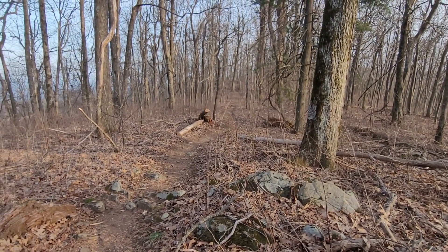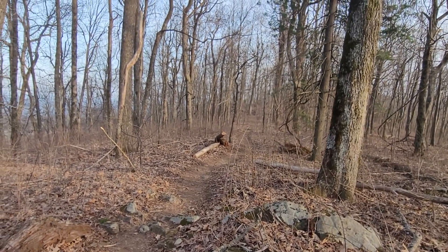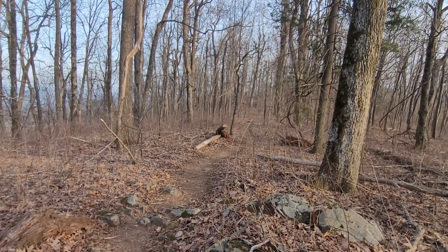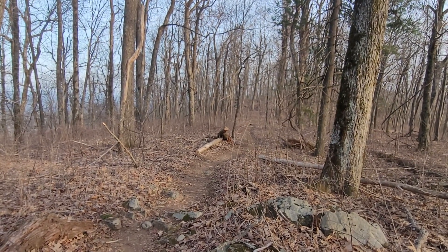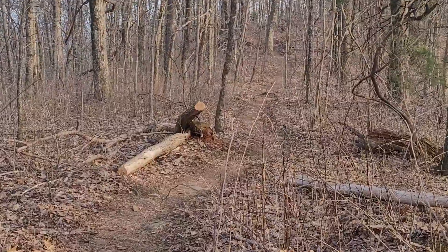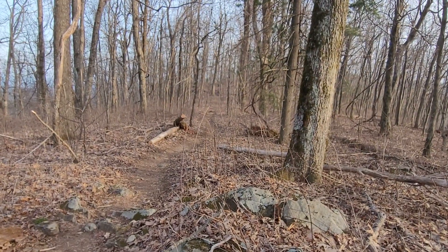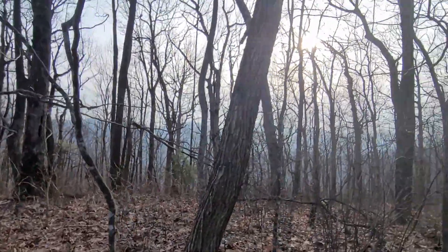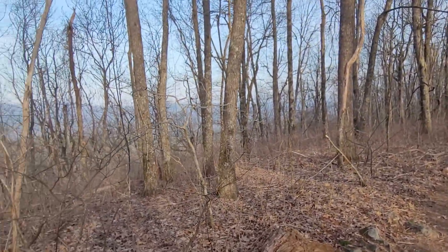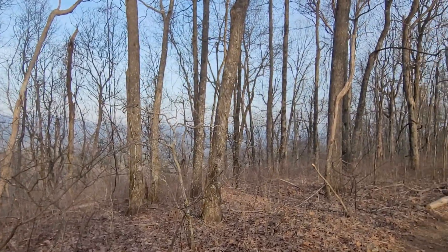Good afternoon. I got dropped off today at Hogpen Gap and I've got about a four-and-a-half mile hike up to Low Gap Shelter. It's going to rain tonight or early tomorrow morning and I'm trying to make the shelter. This is what the trail looks like today. I want to make the shelter before eight o'clock. The sun is going to give me about an hour and a half left to walk 1.3 miles, so I should be able to make it to the shelter and stay warm and dry during the rain early in the morning.